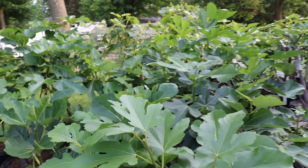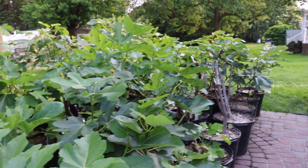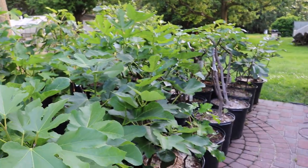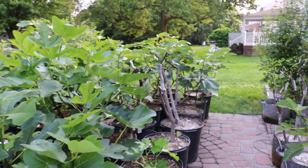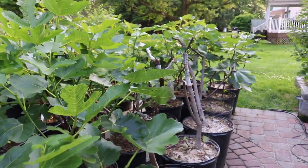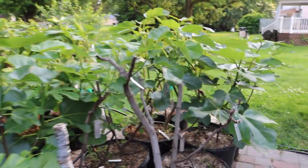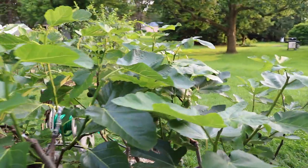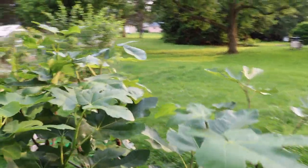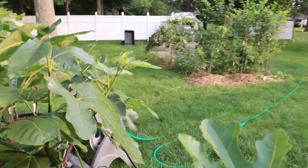Hey everyone, this is Ross and in today's video we are going to be talking about irrigating fig trees. I get a lot of questions revolving around when to water my fig tree, how to water my fig tree, and even how much to water my fig tree. Answering that question is impossible for any plant because I don't live in the same place as you — I'm not physically there, I can't see the plant, and everybody has different conditions.